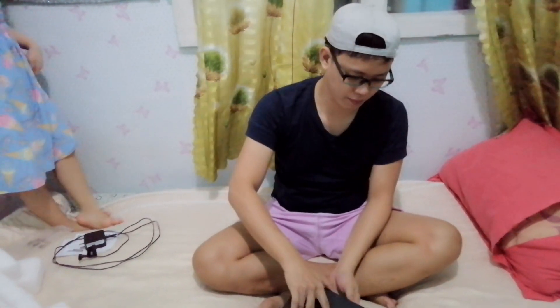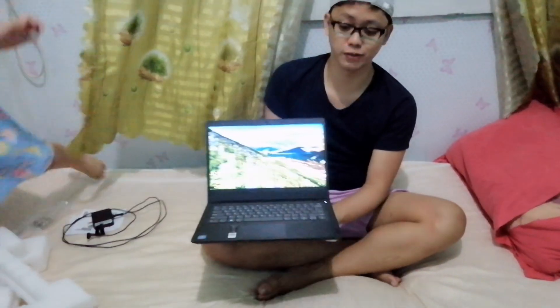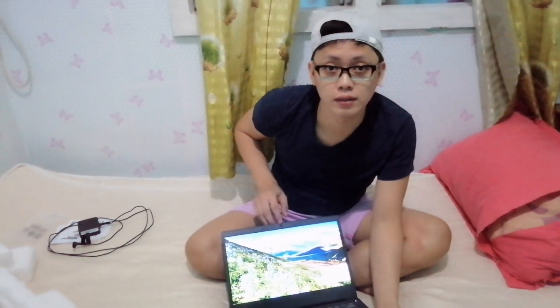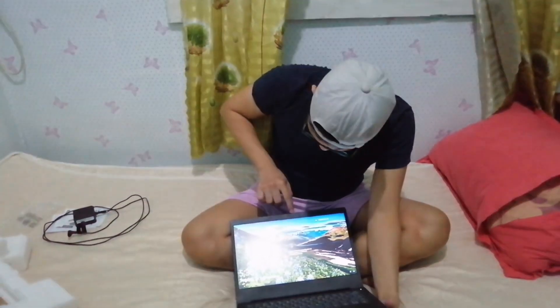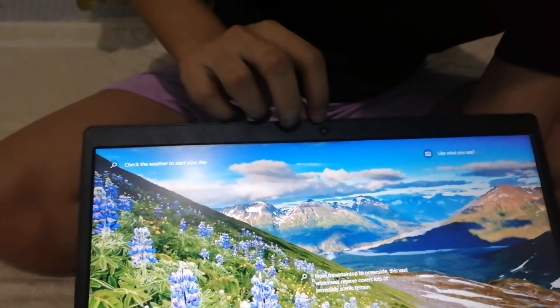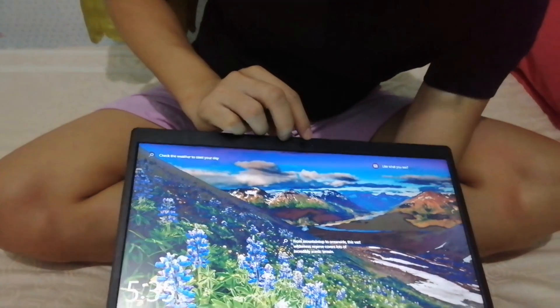This is the Lenovo — I have it set up now. So what does this laptop have? It has a camera, and what's nice about the camera is you can switch it off or cover it — you just slide it. It's closed now, and when you slide it, it opens. It's a privacy protection for the camera.